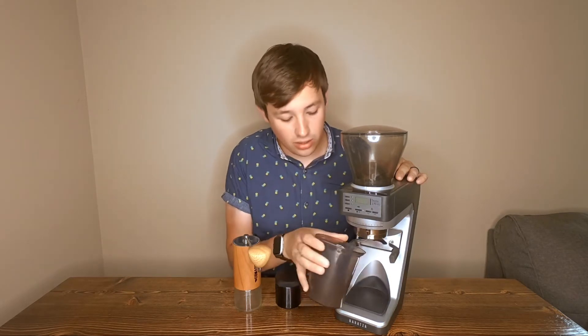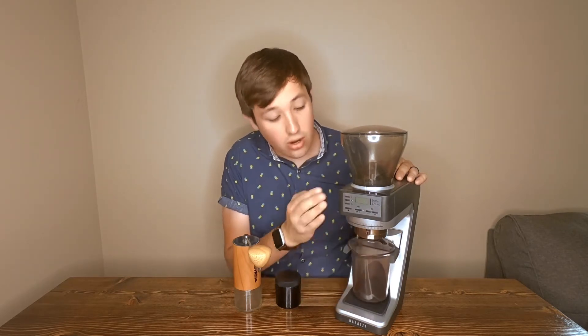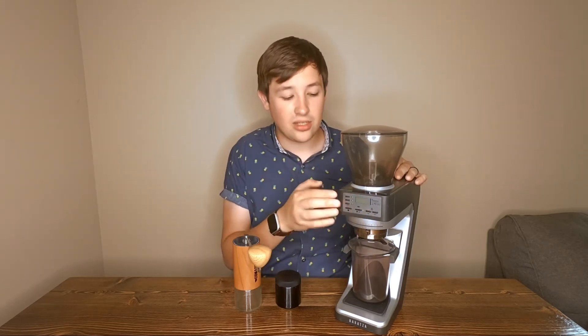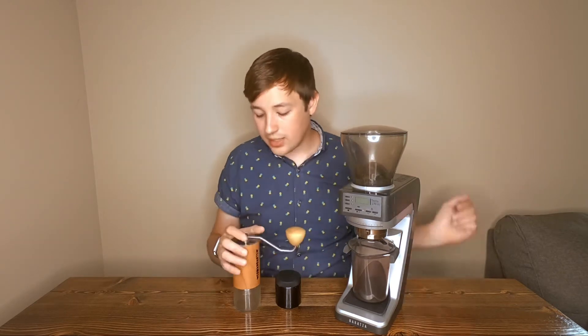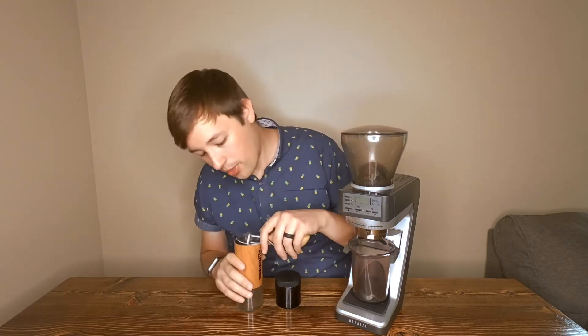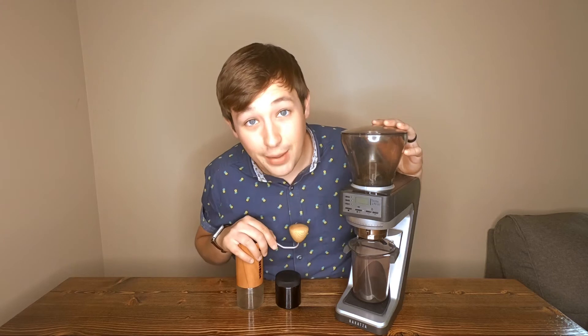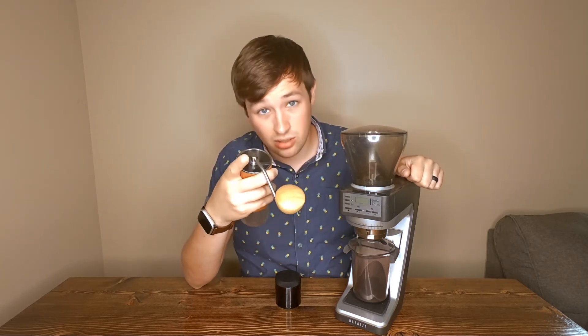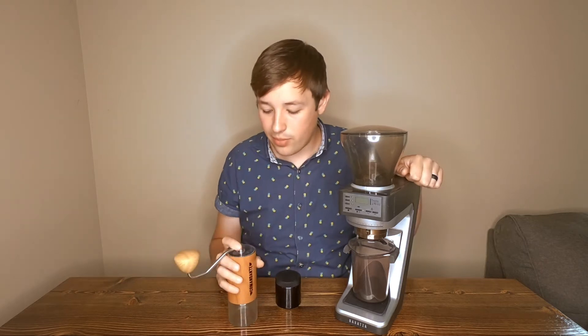The Baratza grinds by weight — you can grind into a cup or directly into a portafilter. It has technology similar to a $150 Acaia Pearl scale built in, grinding to the tenth of a gram. If you want 18 grams, it gives you 18 grams and auto-corrects if it's off. The C40 is a single-dose grinder, so you weigh and load your beans manually. The Baratza is incredibly noisy but grinds in about six seconds, while the C40 has a nice tone but takes one and a half to two minutes for espresso.